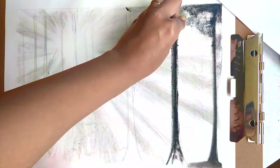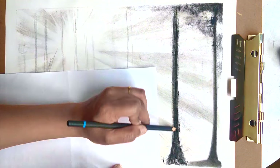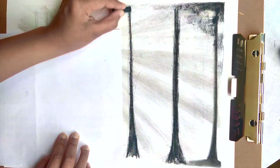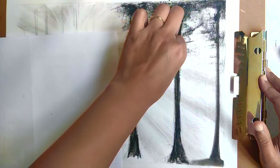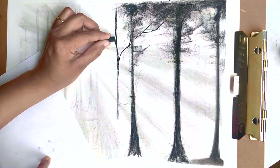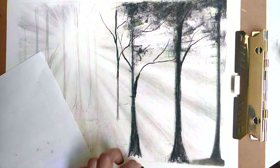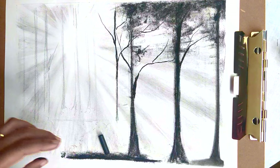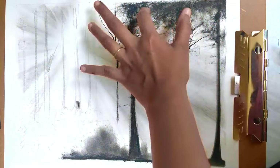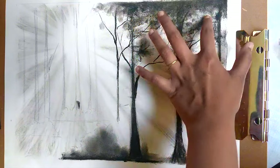I continue using the same techniques for all the other trees. To create a level of depth in the picture I draw trees bigger and darker when they are closer to the viewer, and smaller when they are further back. I'm using the edges of the charcoal stick to draw sharp and crisp lines for the branches. Next I start blending out the charcoal pencil for the bushes using my fingertips, but if you're not keen on getting your hands messy you can use tissue paper or a cotton pad instead.